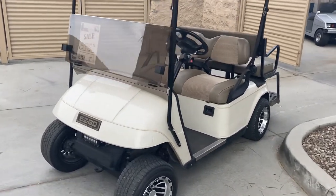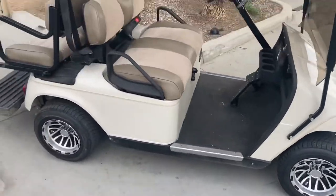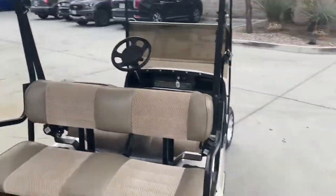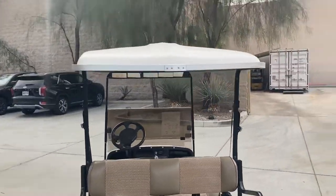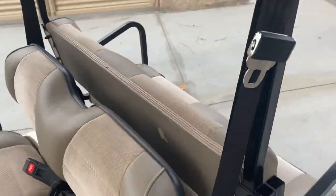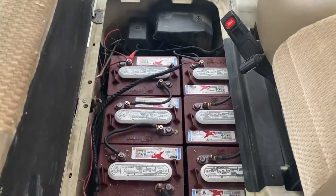Upholstered front and rear seats, 10-inch mag wheels, brand new Trojan batteries. It's got your extended top so it does cover your rear passengers. Seatbelts here — this has the shoulder strap seatbelts.